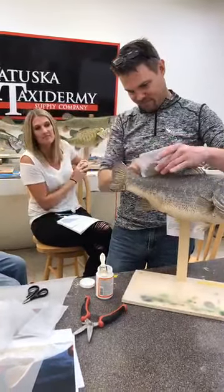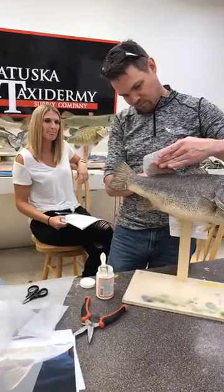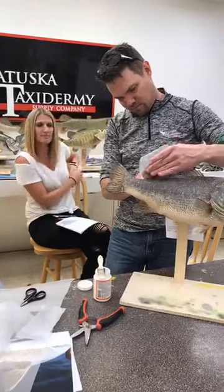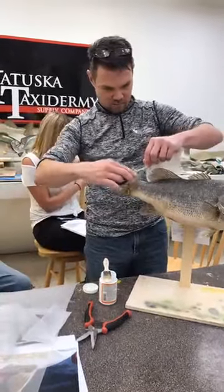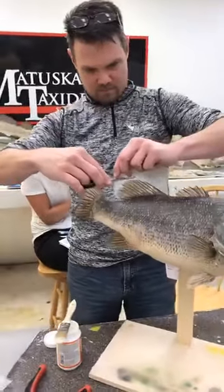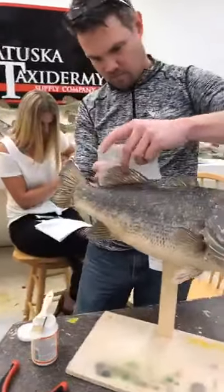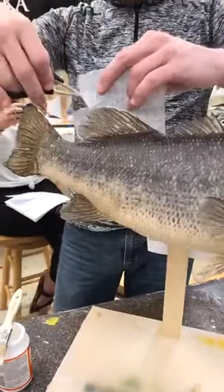By pushing the silk span right into that wet glue it'll soak right through. Then you trim off a little bit of the excess and push it right down between the rays. You almost have to look twice, even from the backside, to see it.